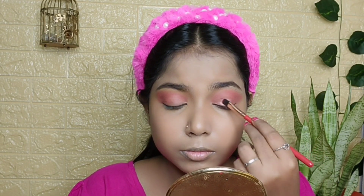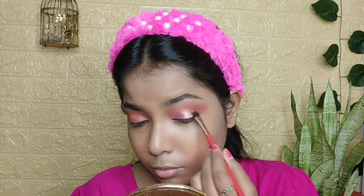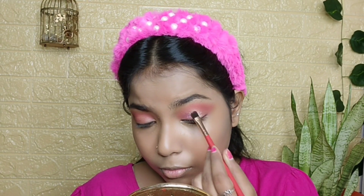Now I am using a loose pigment in shade 1313. First I applied lash glue and then I applied the lashes with a paper brush.